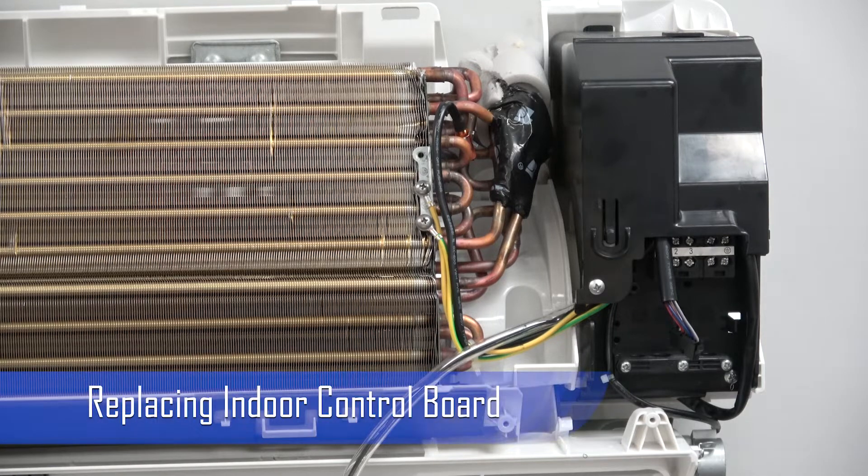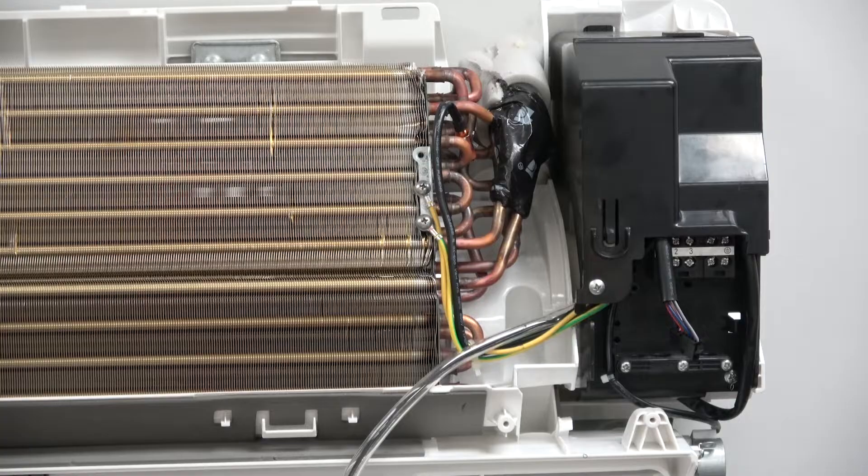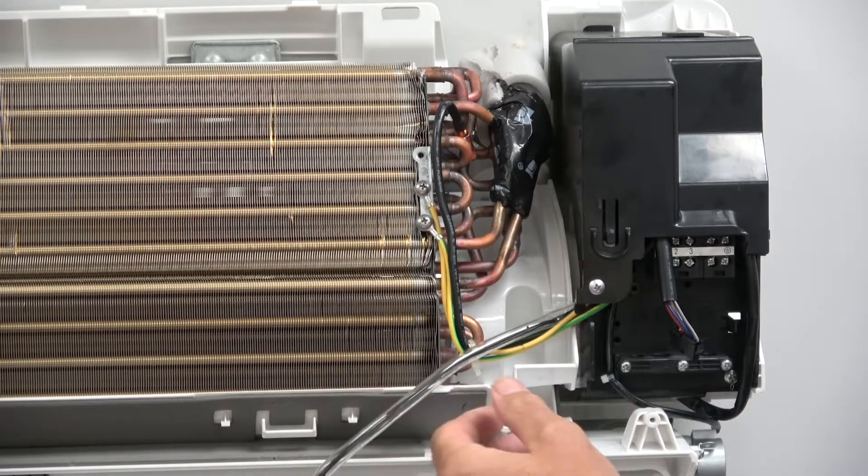Today we're going to be doing a brief overview of how to replace an indoor control board, and I'm also going to go over just what the basic properties and parts of the system are.